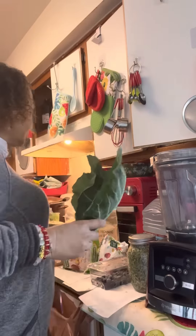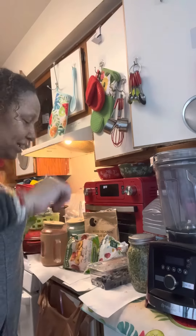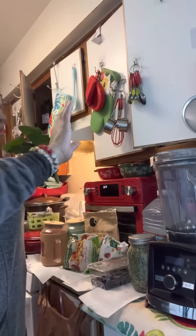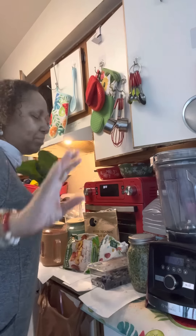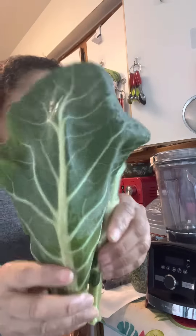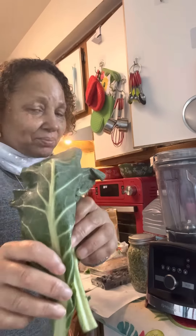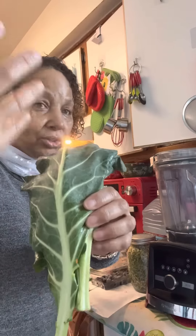Shout out to you guys from Los Angeles, California. It is a Sunday and I'm feeling so good and blessed that I need a smoothie. And if you see in my hand, I'm gonna be mixing two different types of green vegetables.